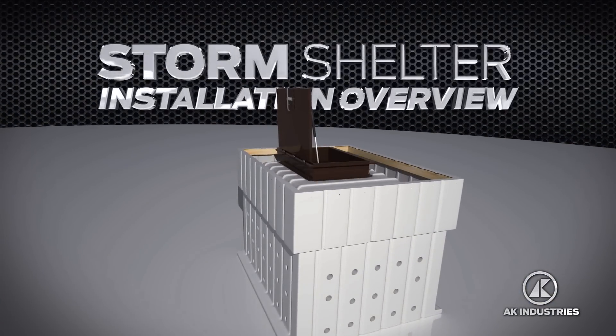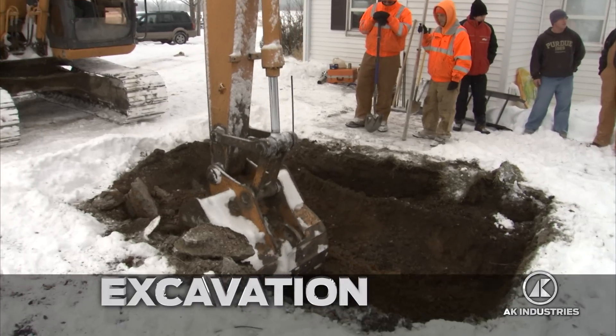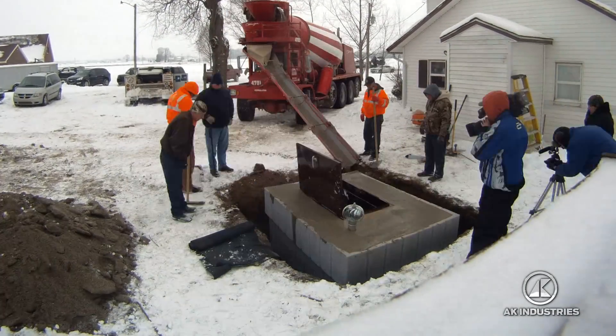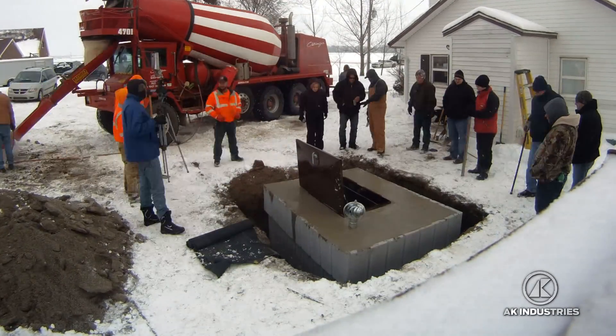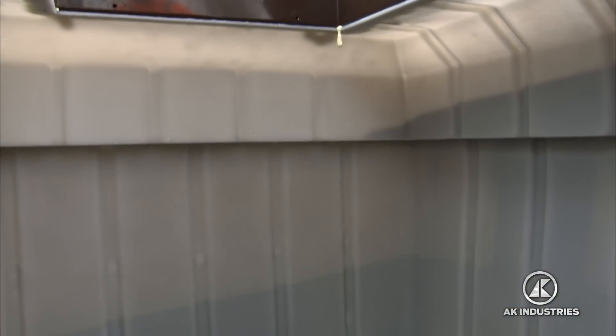AK Industries, Inc. designed this storm shelter with safety and affordability in mind. With this three-part process — assembly, excavation, and installation — you can have a cost-effective storm shelter fully equipped with concrete walls and a FEMA-approved steel door to protect you and your family.